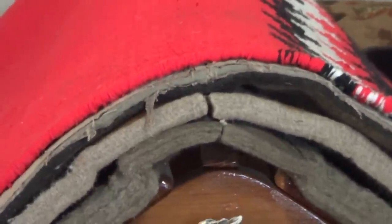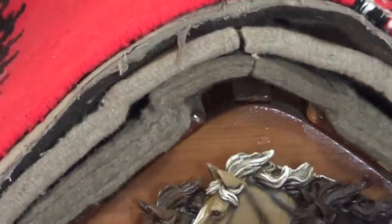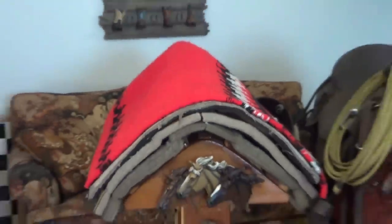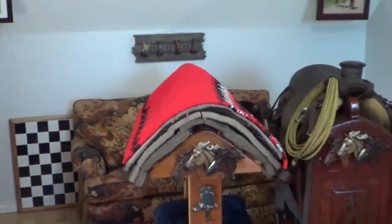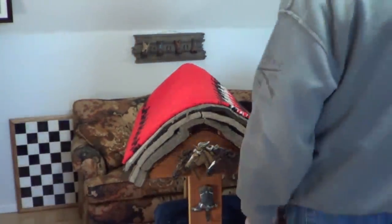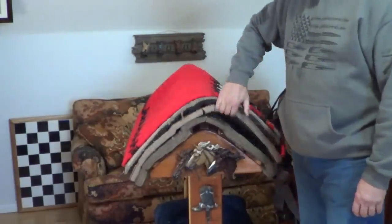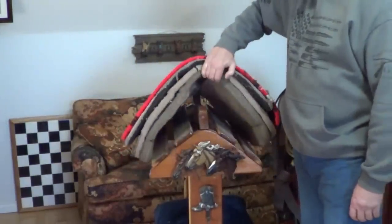What I have here is three saddle pads and a blanket. The top one's not as thick as the second one — the first one is thicker than the second one. When putting saddle pads on, we have a blanket, a saddle pad, a second saddle pad, and a third saddle pad.